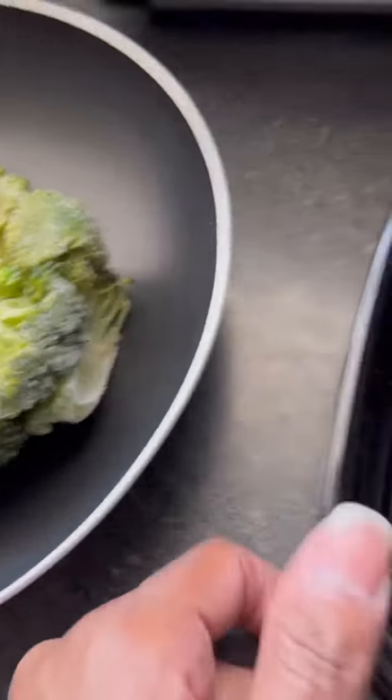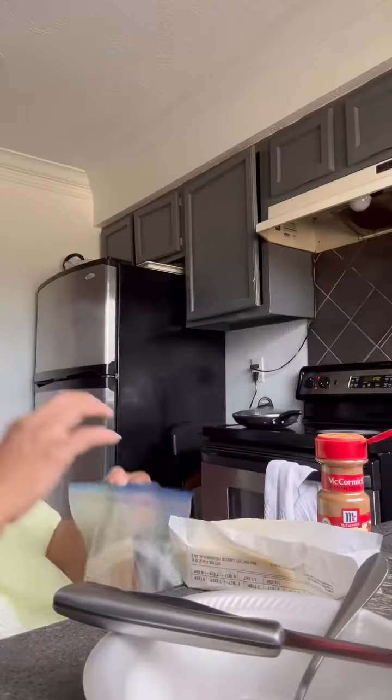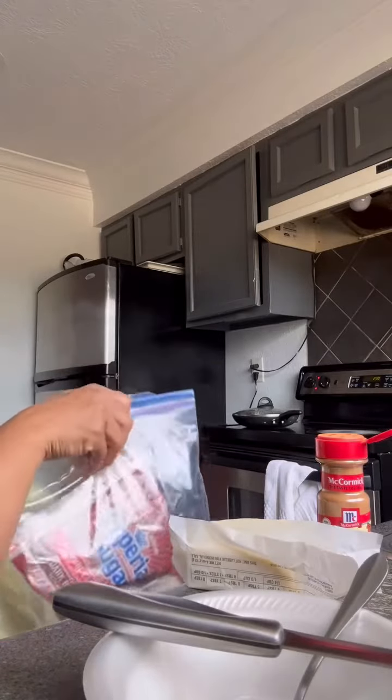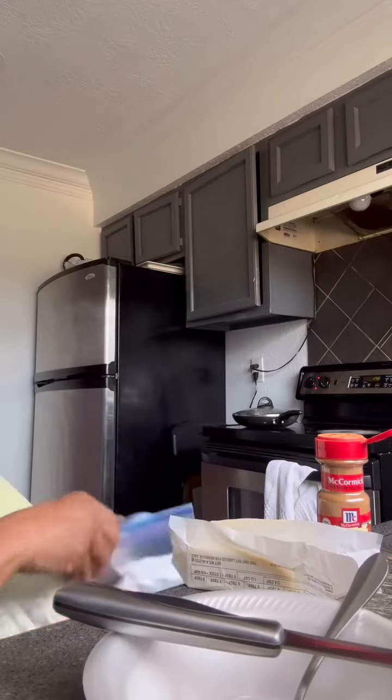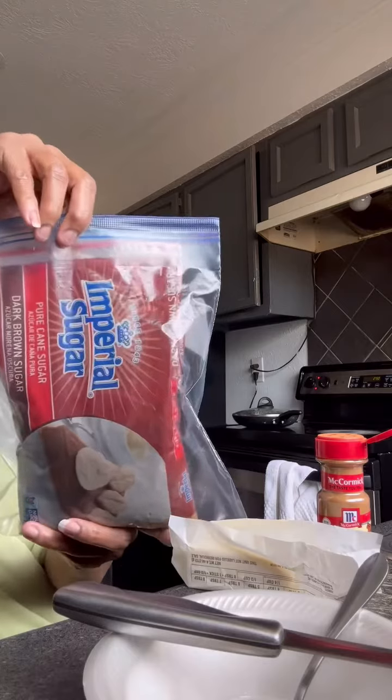I've already placed the sweet potato in the pan — still frozen — with a little water, with the top on it, for about 15 to 20 minutes. That's me mixing up my butter, cinnamon, and sugar to go on the sweet potato.